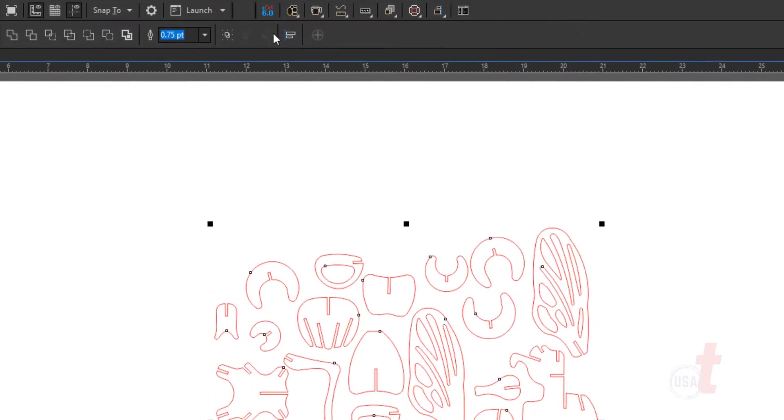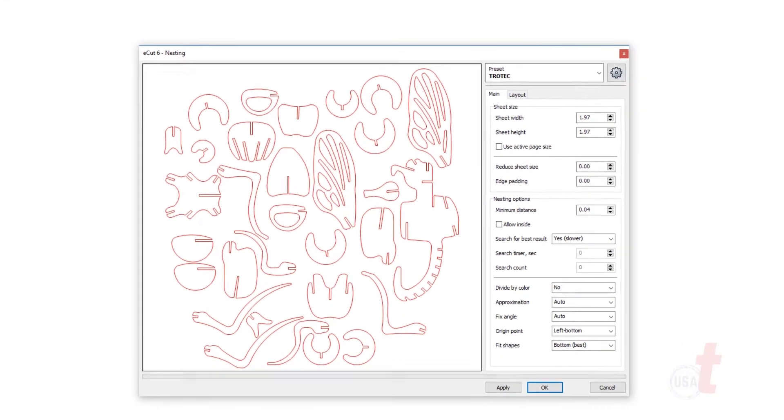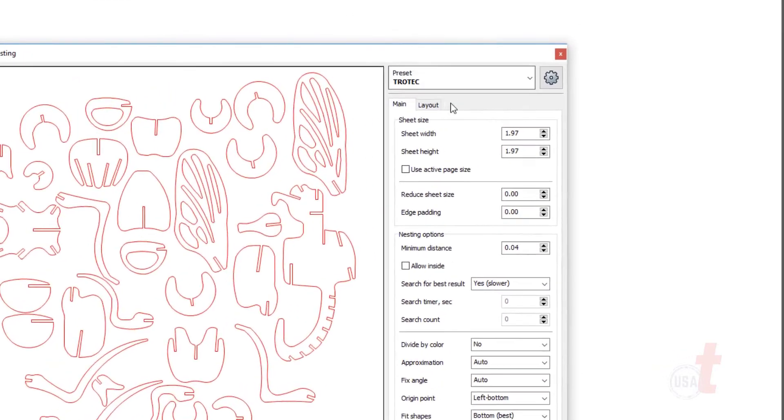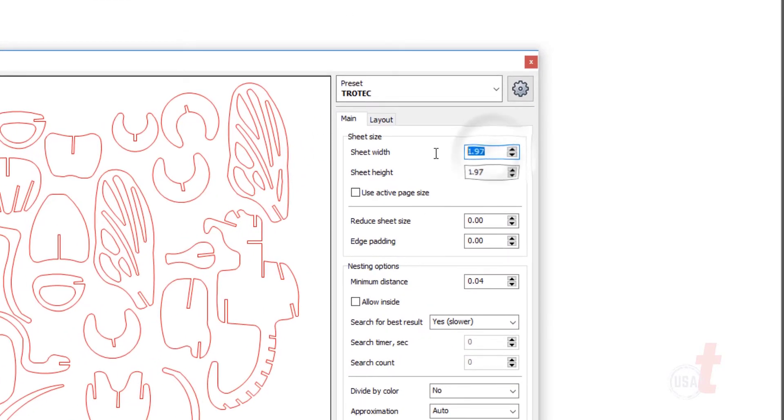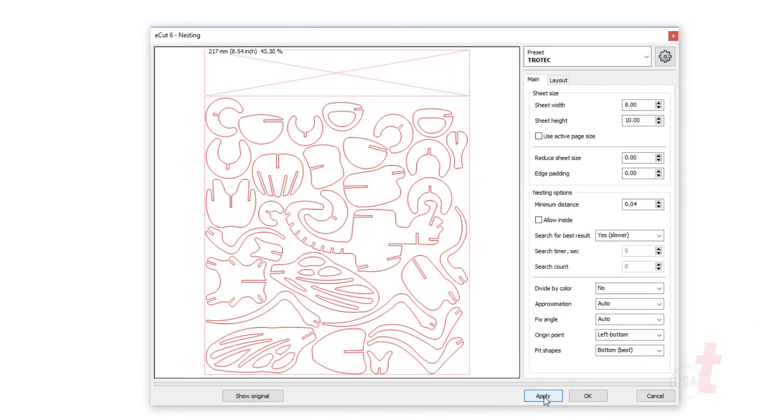Once it's embedded, it shows up on the top toolbar and allows you to just select your objects so that you can quickly and easily rotate, move, and position them close together to get the most efficiency out of the material. In this case I've selected the object, put in a sheet size of 8 by 10 inches, then hit apply a few times and then we'll go ahead and hit OK.